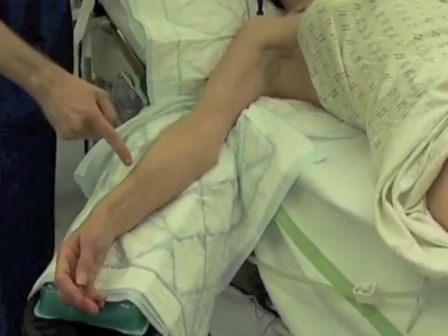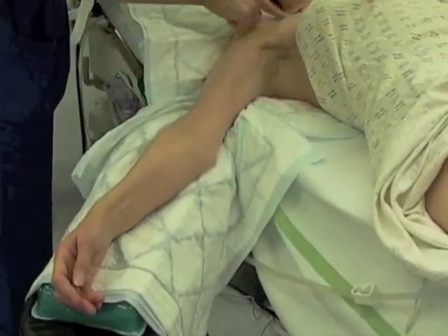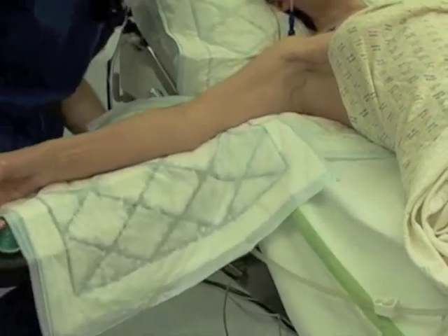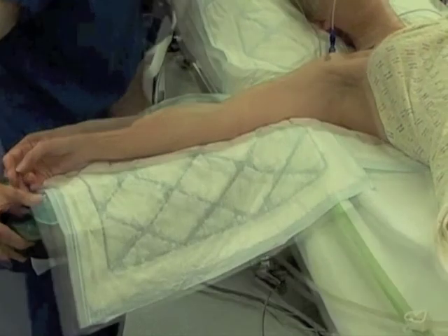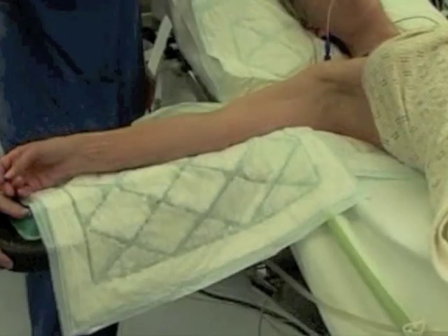The preparation of the patient starts in theater with attention to positioning of the patient. The patient's arm is kept abducted with attention to prevent hyperabduction. It is also important for the arm to be at the same level as the rest of the patient's body.